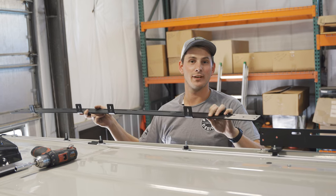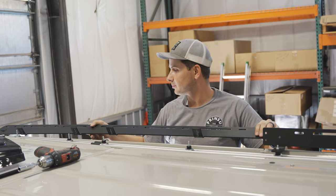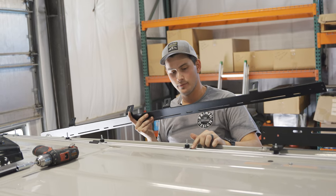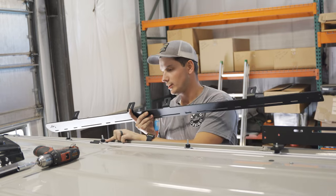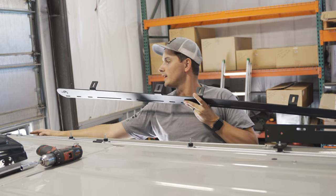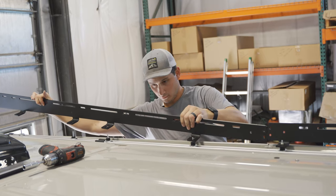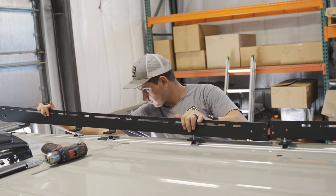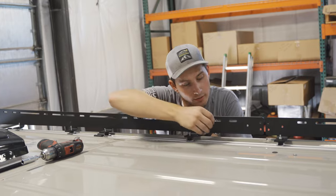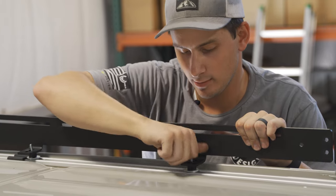The back half of the side rail works just like the front. Butt it up against the front half to check spacing, and make sure all hardware lines up with the mounting feet. The spacer sequence for the back is: thick washer with three-eighths spacer, thick washer with three-eighths spacer, thick washer with quarter-inch spacer, and the very back mounting foot gets two thick washers. Place the rail, add a thin washer on top, and hand-thread a nylock nut.